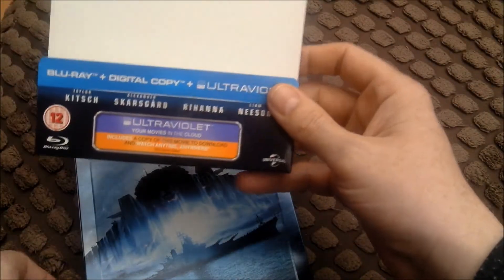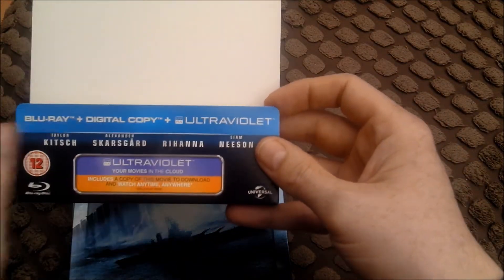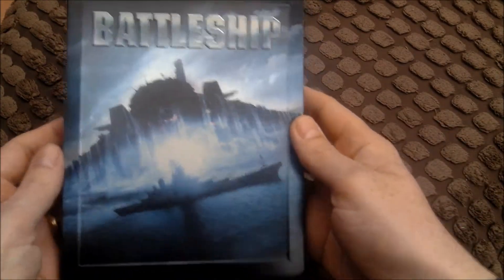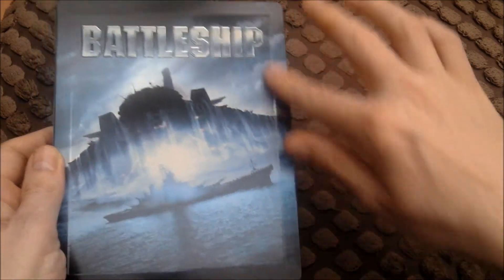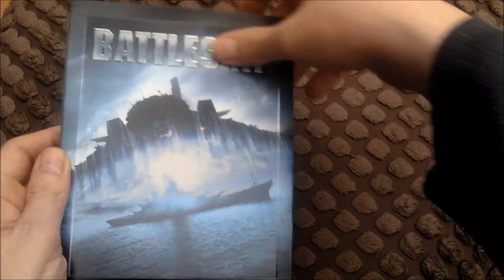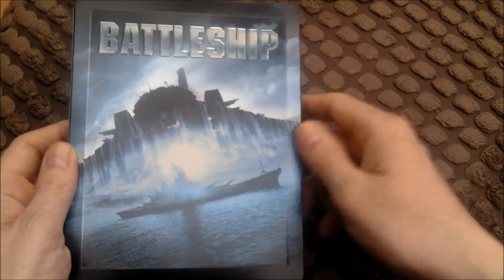It's Universal, so it'll be region 3. It's a Blu-ray with digital copy plus ultraviolet. So it's region 3 - that's nice. It's got like a debossed sort of frame right around there.